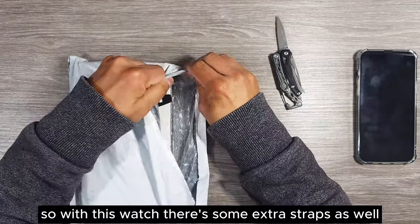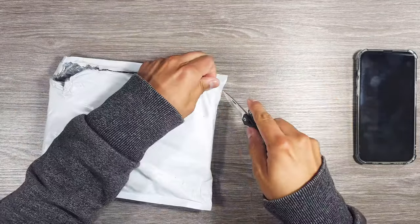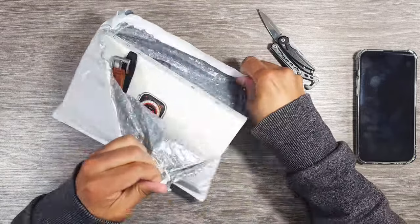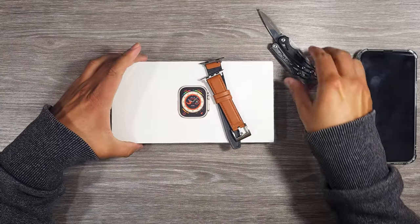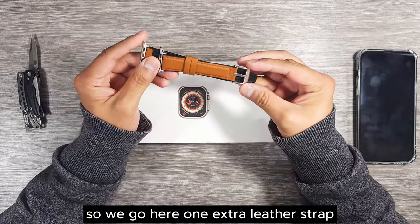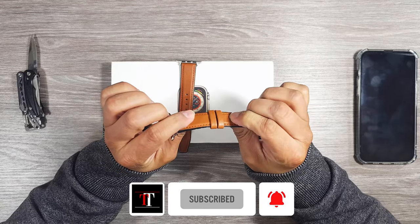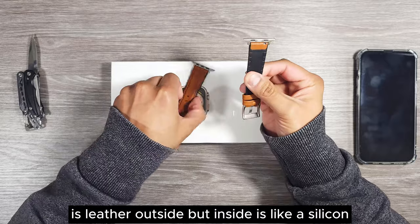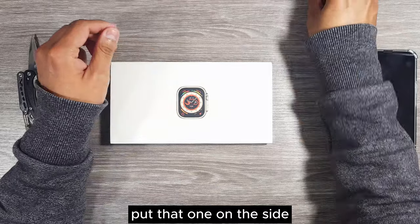With this watch there are some extra straps as well. We have one extra leather strap — it's leather on the outside but inside is like a silicone kind of material. Let's put that one on the side.